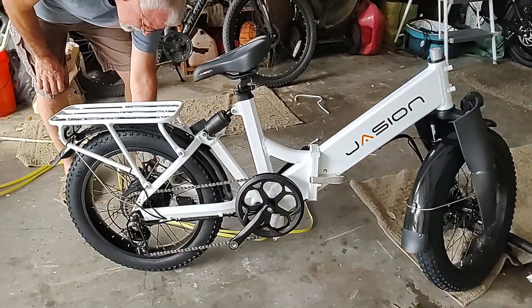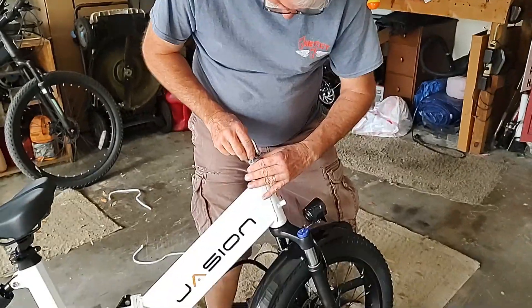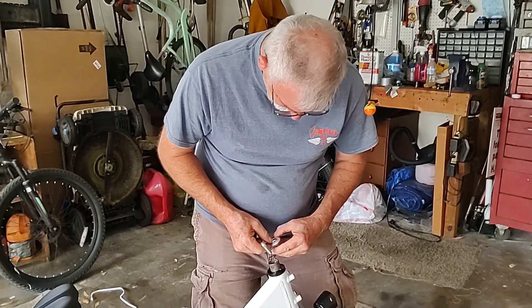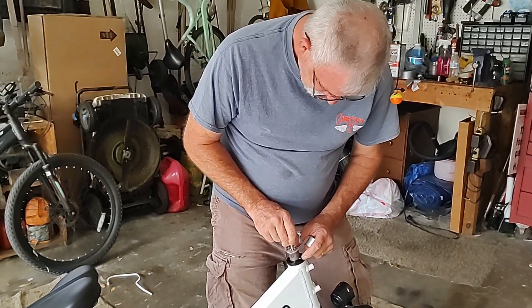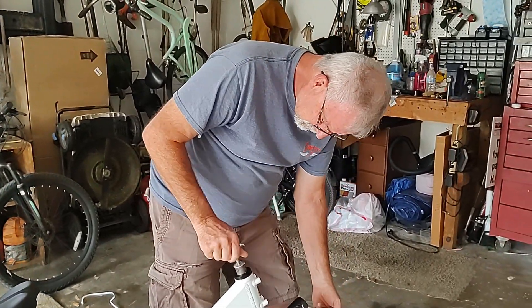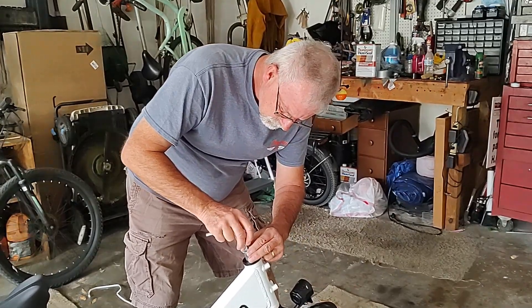It was just a matter of getting out an allen wrench. Jason did send tools, but Paul just happened to have the right size.